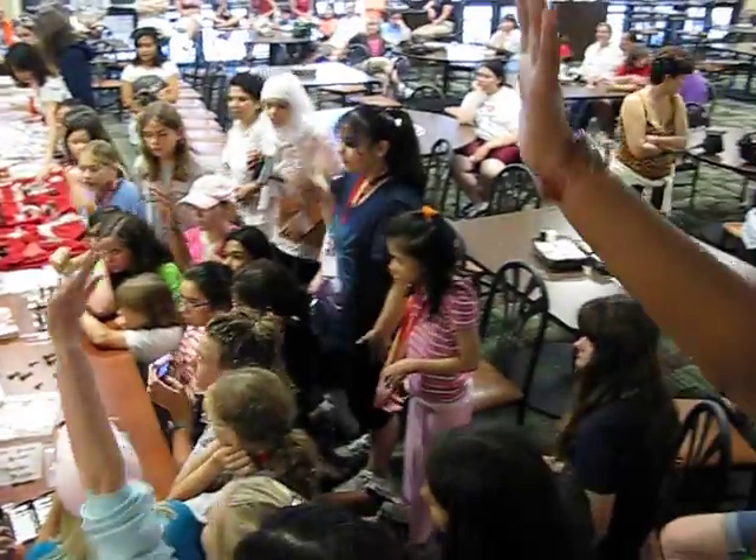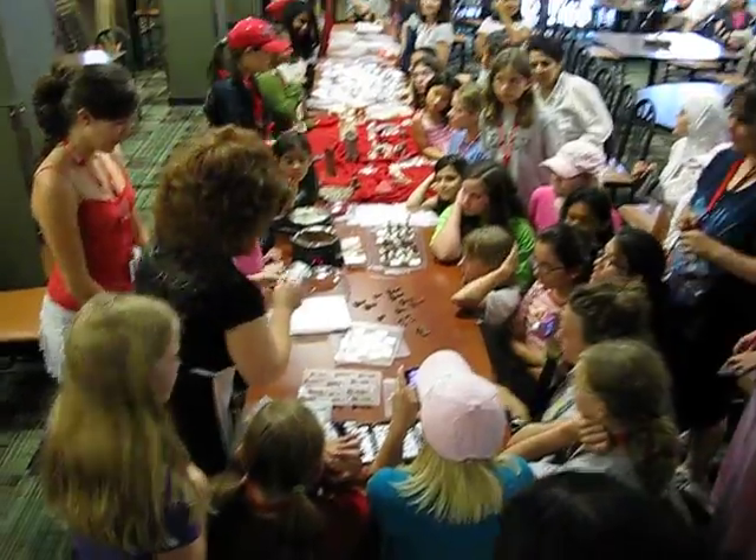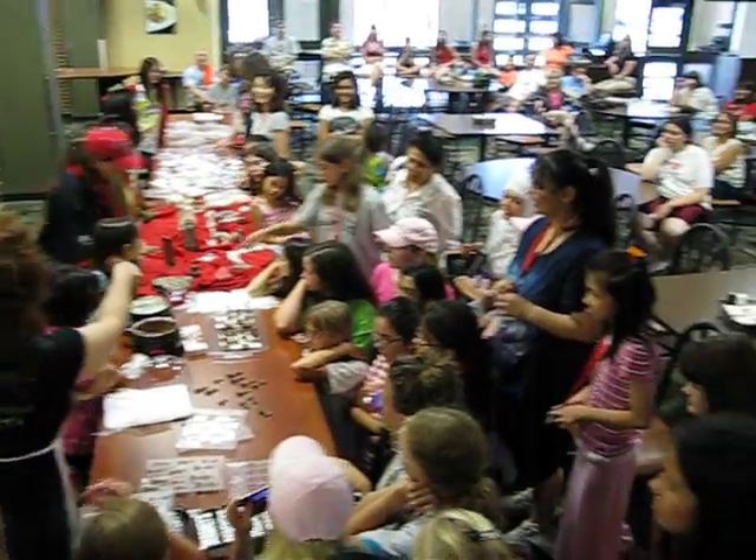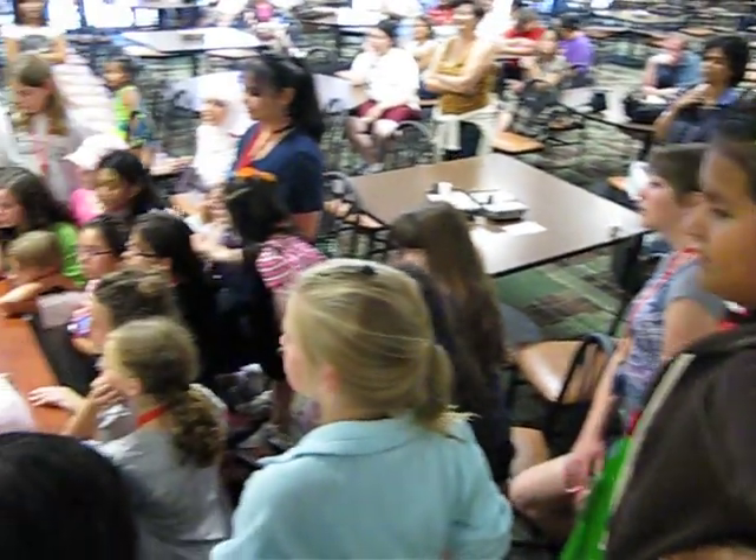Who's my next volunteer? We need to get you a glove down there also. Grab the glove down. Best dressed lady in the house.